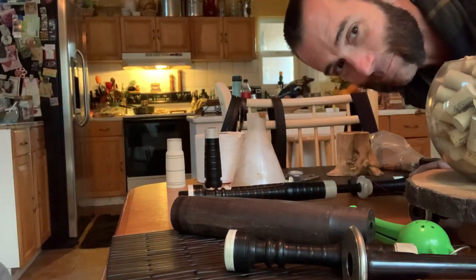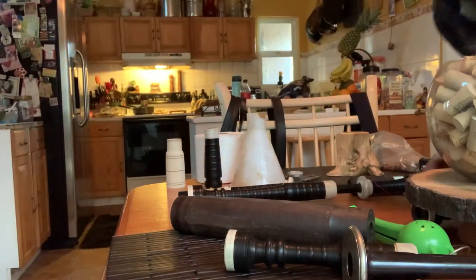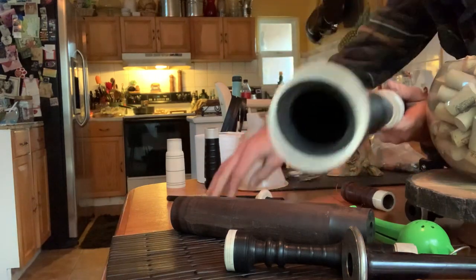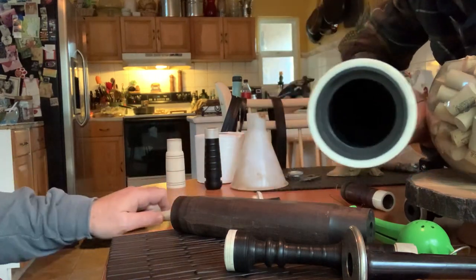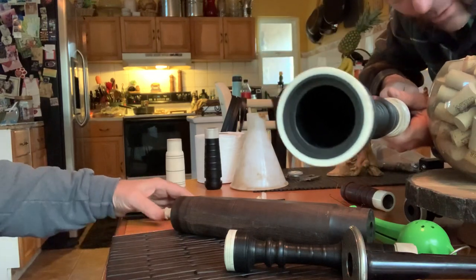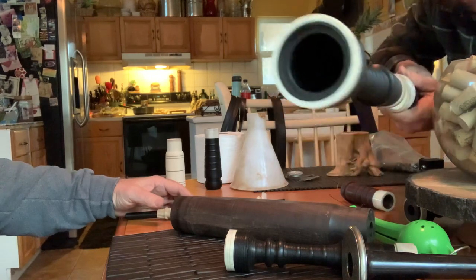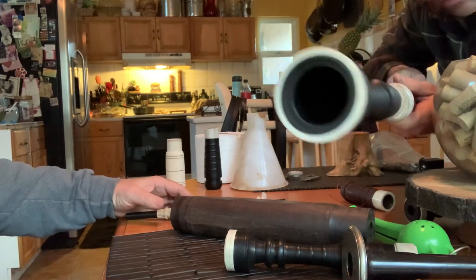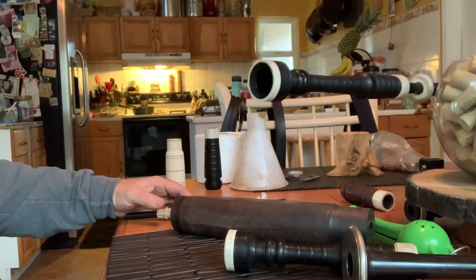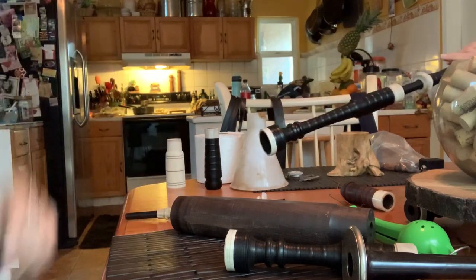Hey everyone, making bagpipes. We have a bass drone here that has no bush in it yet — you can see it's completely empty. We're going to try some new techniques to come up with the best sound. Richard Parks is going to be calling me any minute now, and I have money on the lemon and lime zester. The juicer is going to be the best bush.